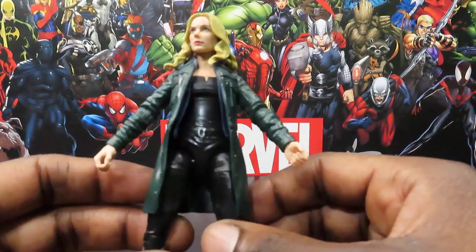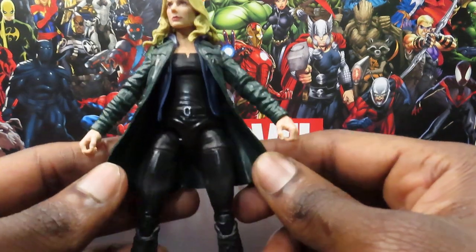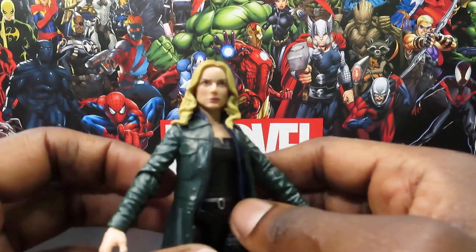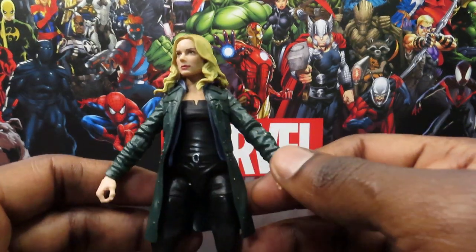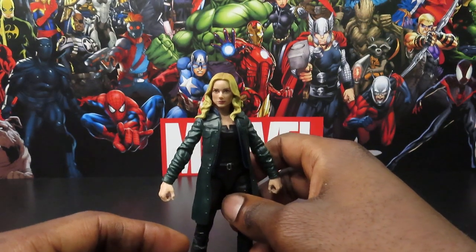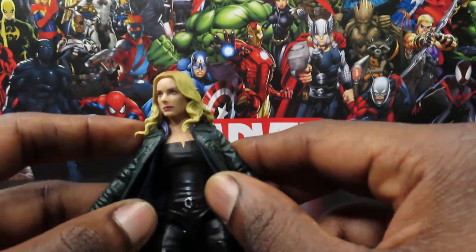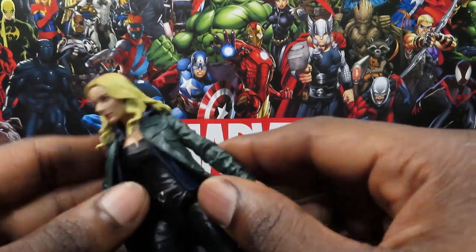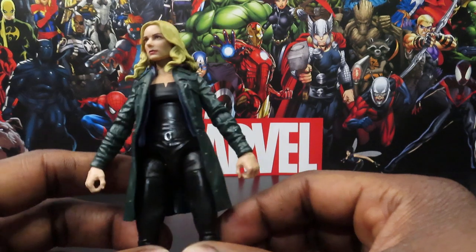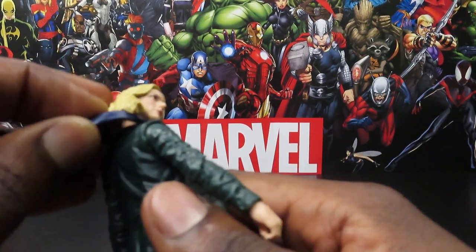Let's bring her closer and get a closer look at the sculpting. The jacket looks pretty nice — I like the wrinkling going throughout the sleeves. Pretty simple, basic street clothes look. From a distance I feel like the face captures the actress a little bit more; get it right up close and it kind of throws it off, but from a little further away it looks more like her. The jacket is made of a soft plastic, so customizers can probably pop the arms off and take the jacket off. There's also a soft movable hood piece behind the neck.